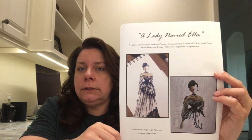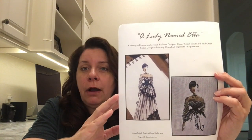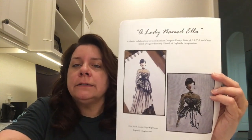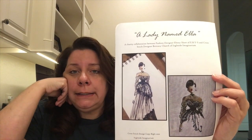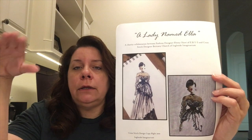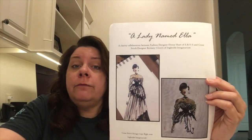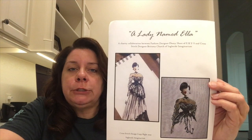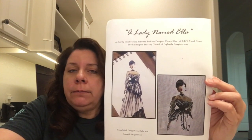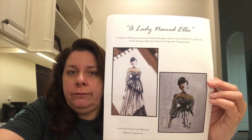I had seen Ella on some people's floss tubes who were joining the inclusivity stitch-along that was happening. I loved her and needed to have her. She will be stitched fairly quickly and put up on my wall — I love fancy ladies. Brittany has a blog where you can find this gal. She has three charities you can donate to, with a minimum of five dollars. You take a snapshot of your receipt and email it to her.